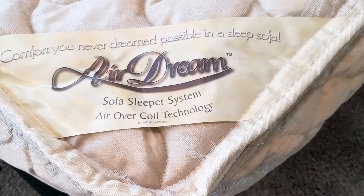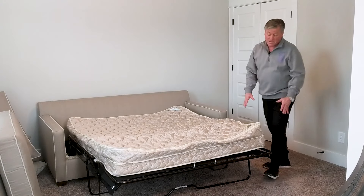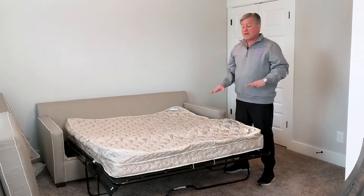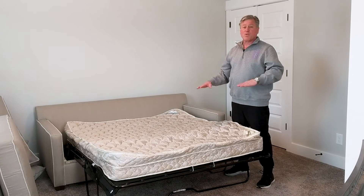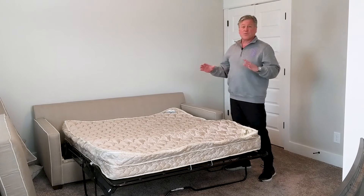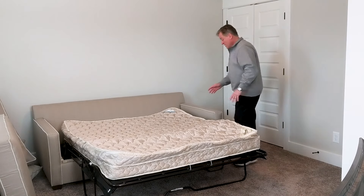Now this one has an AirDream mattress — fantastic product. It's got a coil component with an inflatable component on top, so the air part just floats on top of the coils and makes for a nice thick mattress and also a super comfortable sleep.